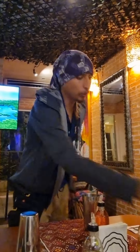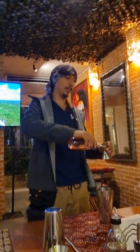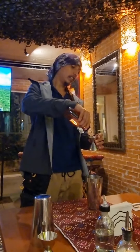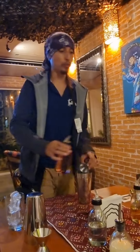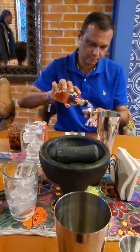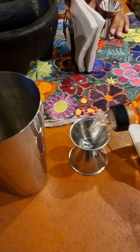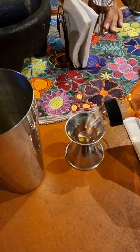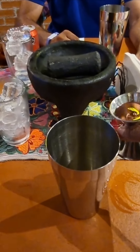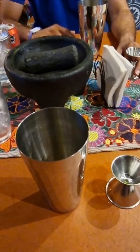All the way to the top — remember, half an ounce of simple syrup is going to be enough sweet for your margarita. If you like it sweeter, you can do three quarters of an ounce — totally up to you. If you don't want any sugar, it's going to be like the skinny margarita.